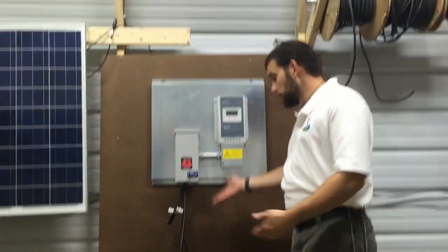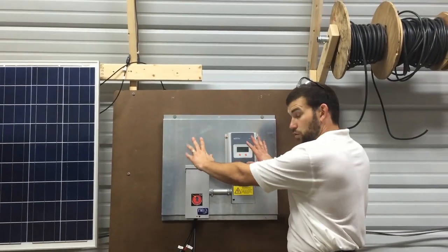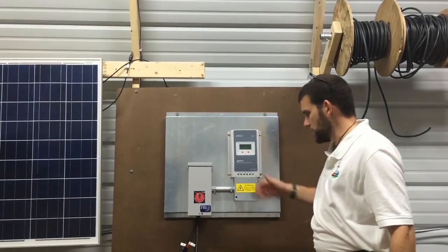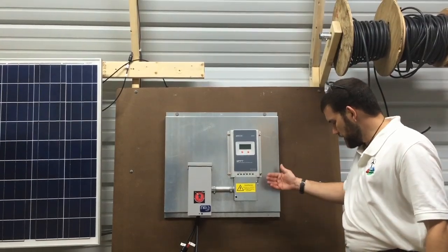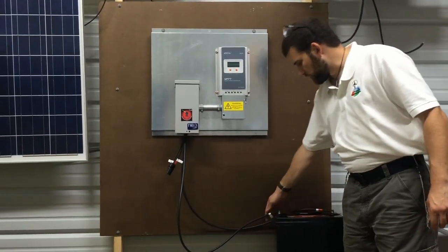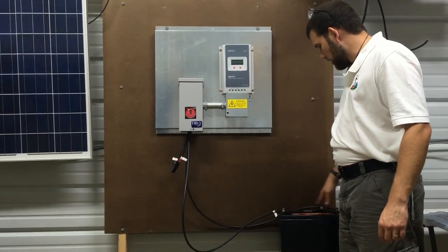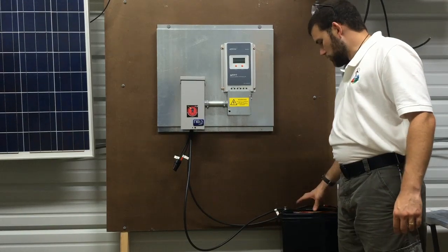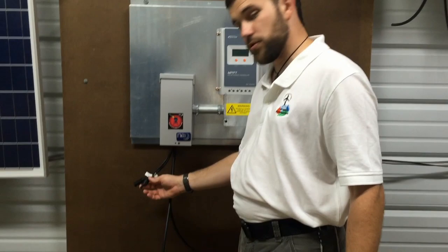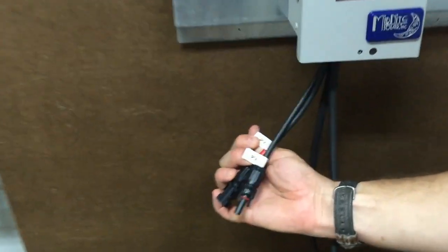The hookups on this particular board are very simple. This board also comes in a dual board, so you can get up to 80 amps. All you have to do is connect your hot and ground that are pre-labeled — they already have the hot and ground marked. You will hook that to your battery. The PV cables are also marked here, so we have our PV negative and our PV positive.